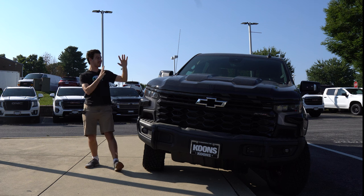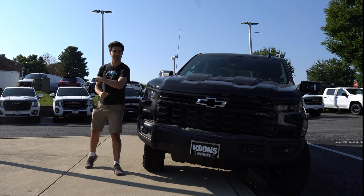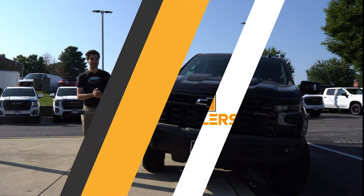I'm Jake, you're watching Gas Guzzlers, and this is the Chevy Silverado ZR2 Bison Edition. Let's get into it.